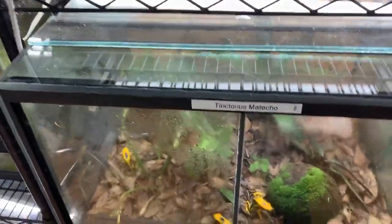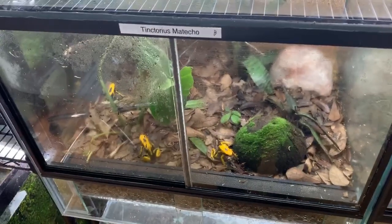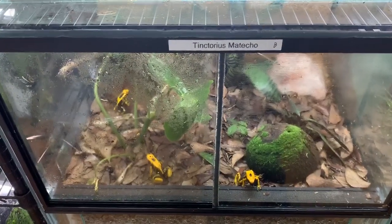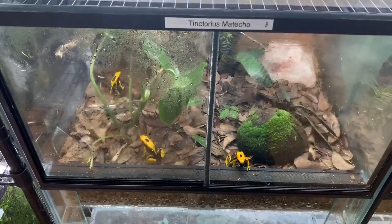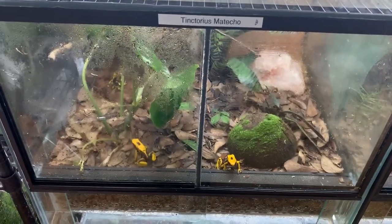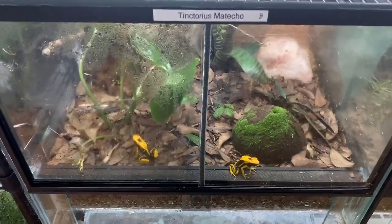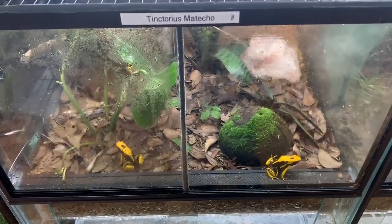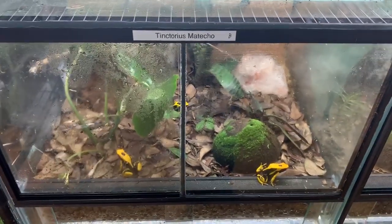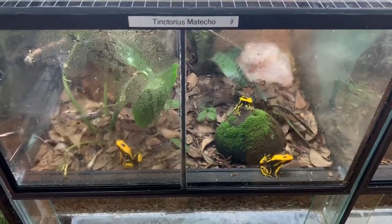Another thing — I honestly would never have more than four tinctorius together. Even with very big tanks, territorial disputes are pretty common with them. In the wild they fight over territory and then go their own way, but in a confined space the problem is they constantly fight until one gets stressed out, stops eating, or is bullied to where it can't eat and gets very skinny until it passes away. So if you're going to get one of the tinctorius, I suggest no more than four, and constantly watch for bullying to make sure one isn't getting smaller or skinnier than the others — and if it is, you'll have to pull it.